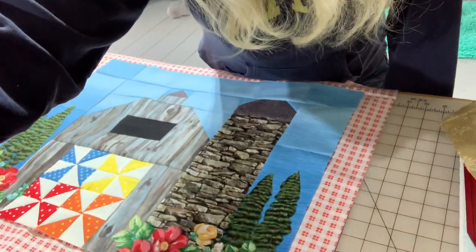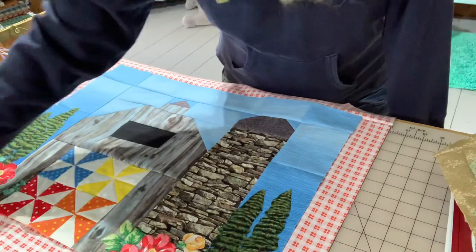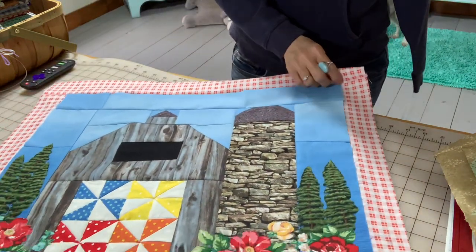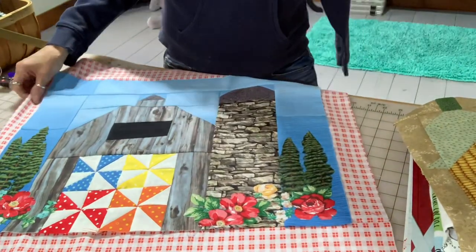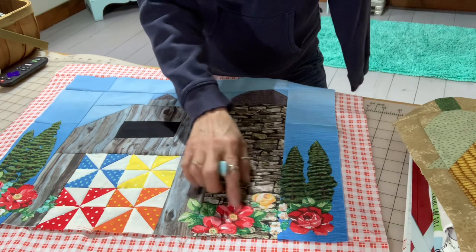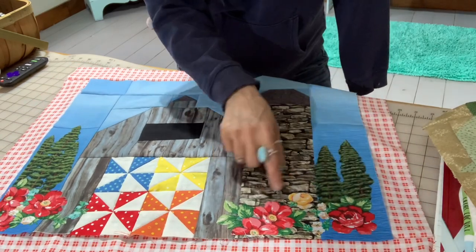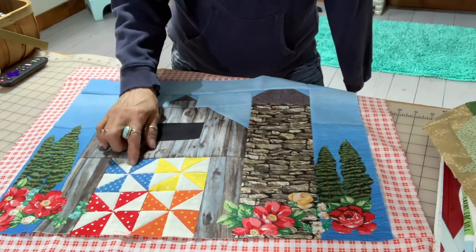I think the barn looks pretty amazing — I don't have it framed yet but let me show you. I did the barn in barn board, I did the stone silo, and I took some fabrics and put in these awesome flowers and some trees because I thought there was too much sky. Then I did my pinwheel quilt in the window.